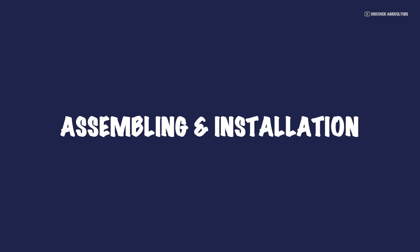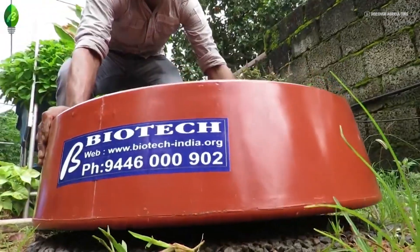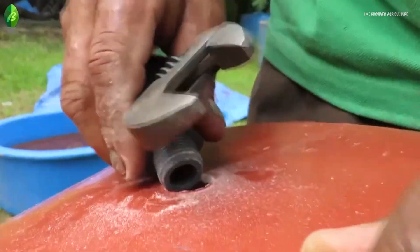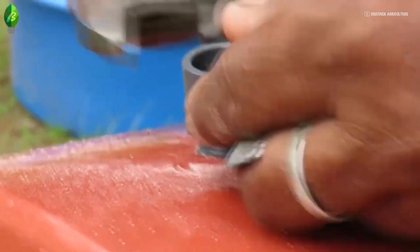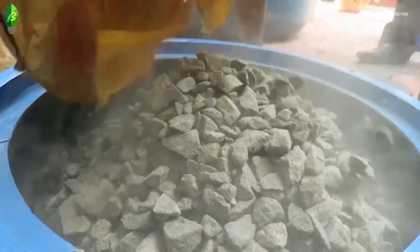Assembling and installation. Fix or place the base unit on level ground. Connect the drain pipe in the base unit. Fill the base unit with sufficient quantity of stone chips or pieces.